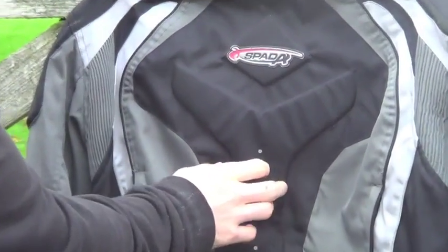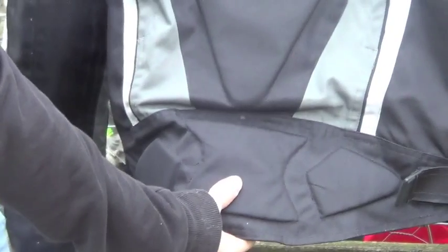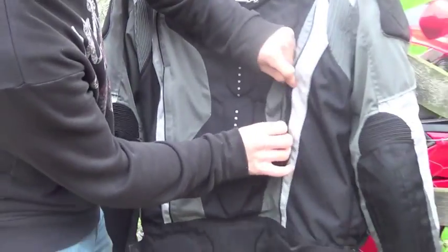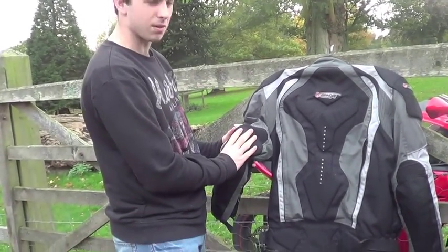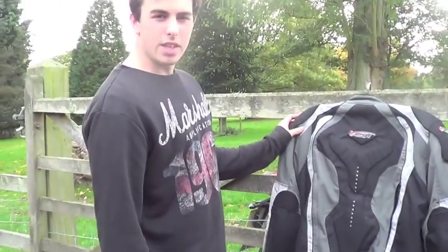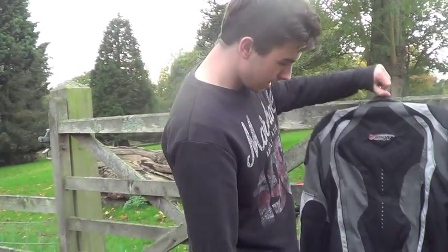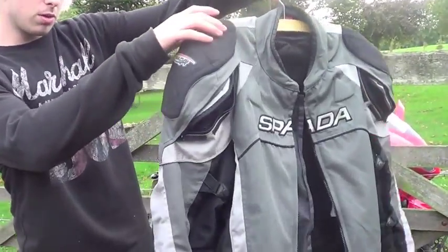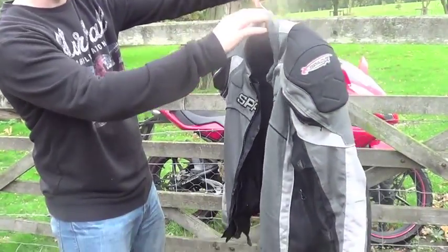There's a high-density foam back guard — upper halfway and lower down your back there's a lower back and bum guard. On the back you have two back vents as well. It's got elbow pads made of high-density plastic — very strong, very tough — they've saved my elbows once, so thank you Spada for that. There are also high-density plastic shoulder pads. I think that's about it for this jacket — not a bog standard jacket, this is a Spada jacket.